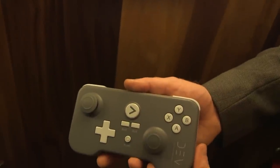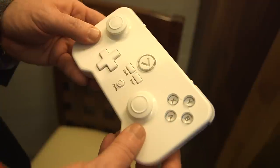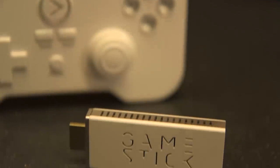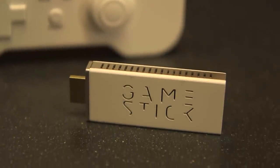There are two different controllers they had here tonight. They had the dev unit which is going to be going out to developers this week, and also an aesthetic prototype with the final design — the one that's going to be shipping out to Kickstarter backers next month. That one's the white version.